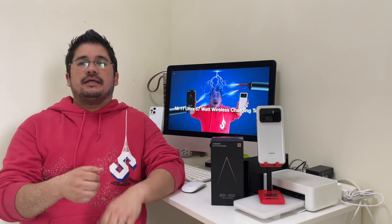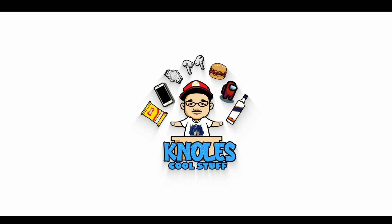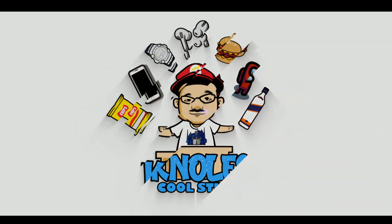I hope you enjoyed this video. If you did, hit the like button, hit that bell for notifications for new videos dropping, and hit that subscribe button to be part of the Nose Cool Stuff family. Until next time, my followers — be cool.